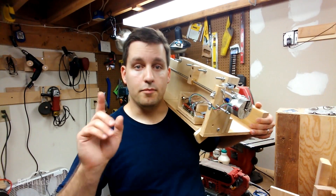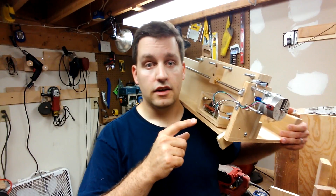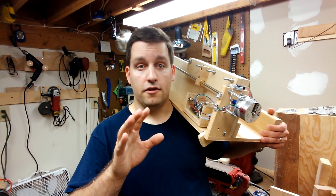Hey everyone, it's Ben Brandt here. We are back in the garage for some more time with the programmable box joint jig. Just rolls off the tongue, right? No, not at all. Doesn't matter though.